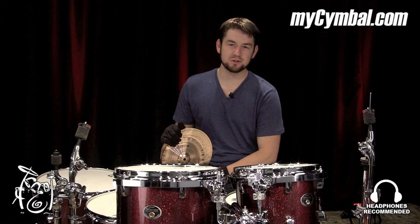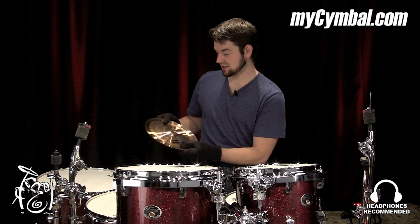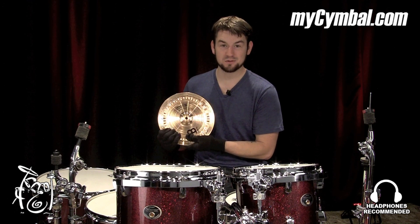I'm Matt Garska here at Memphis Drum Shop, and I have this 8-inch, 10-inch electro stack out of the Generation X series, and this thing is too much fun.